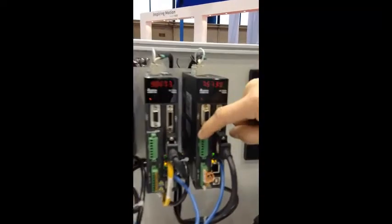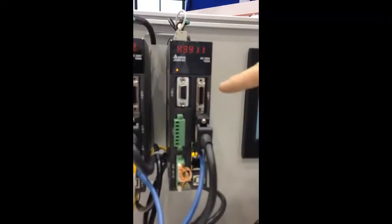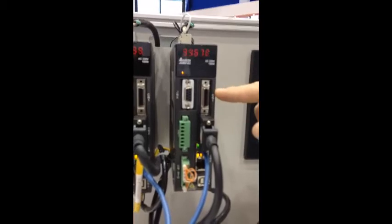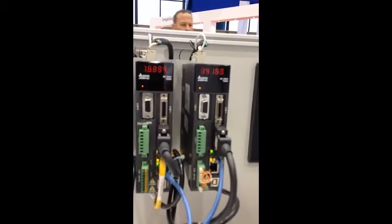There are about 13 digital inputs and four or five digital outputs. It also has a high-speed 5 microsecond digital output and a registration latch for homing or for registering positions.